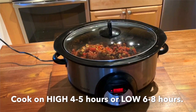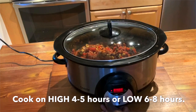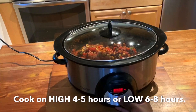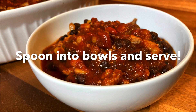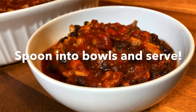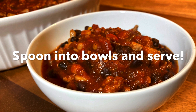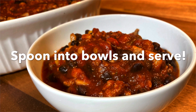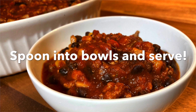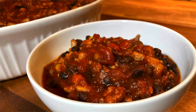You have options here. You can set your slow cooker to high for four to five hours, or low for six to eight hours depending on time. Spoon the chili into bowls and serve. A serving size of this chili is one cup. Or you can make this into a heartier MyPlate meal by serving over a quarter cup of brown rice and topping with one tablespoon of low-fat cheese.